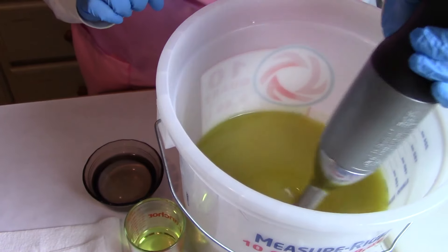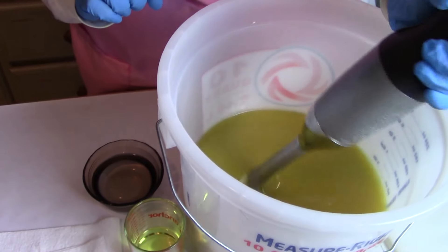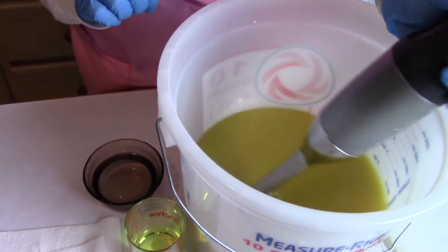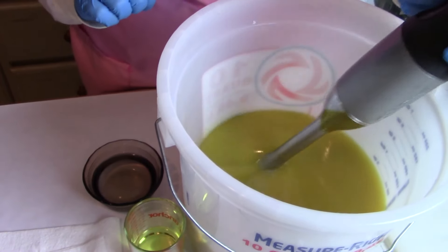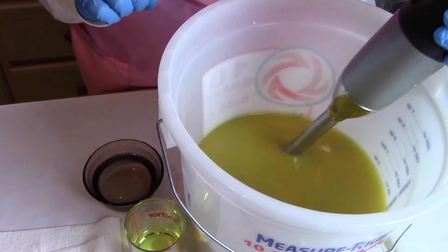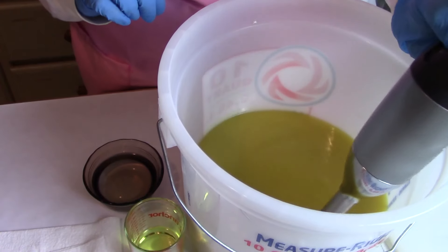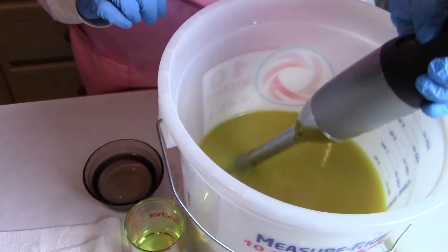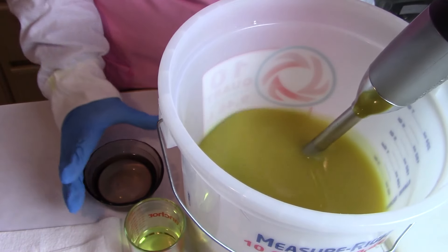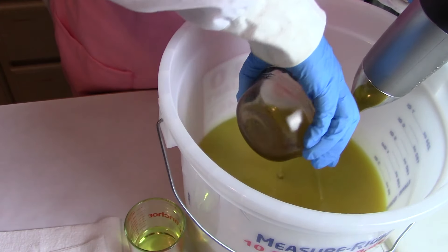We're right at a light trace but there are still some oils on top that haven't quite saponified. So we're going to blend it a little bit more and then I'm going to add my simple syrup. The simple syrup adds a boost to the lather. This happens to be my husband's favorite soap and he told me I needed to keep at least 200 pounds of this. Okay, in goes the simple syrup.